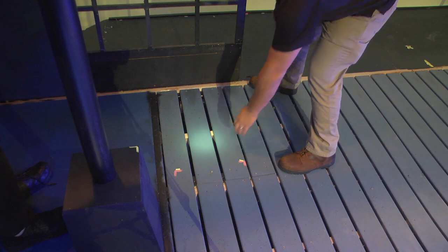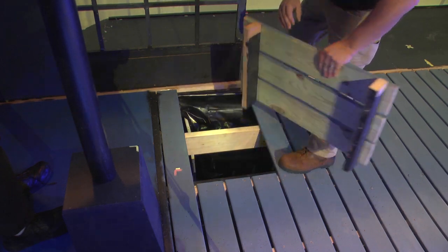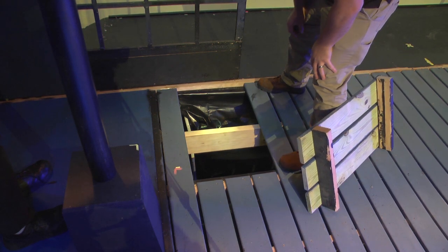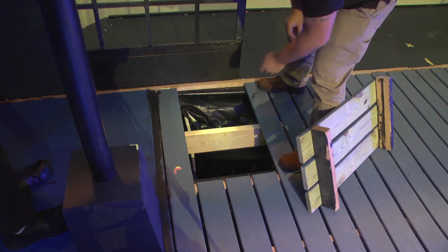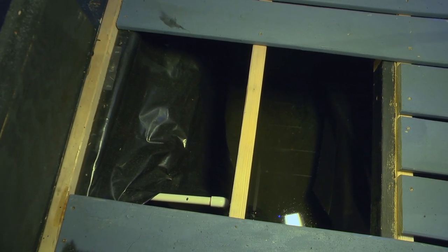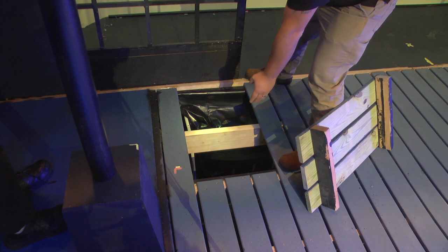I built a trap in the back of the platform so I can get down there in case of emergency. This is where the water flows back into, which we have a PVC pipe that flows out and goes back under this platform back to our other troughs. All the water collects down here from the rain.